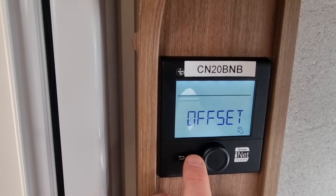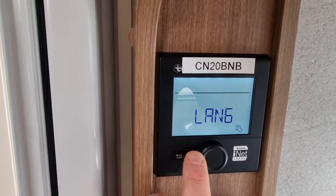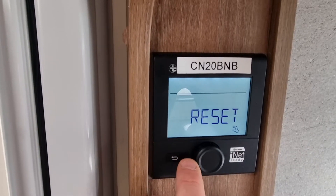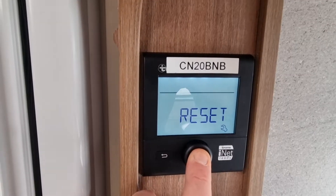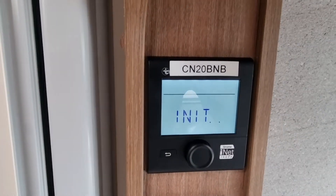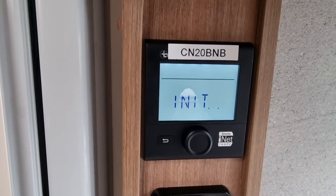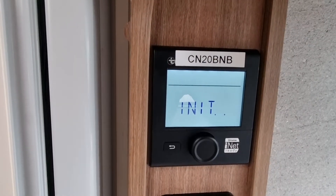Once you've got into the settings menu, just dial around to the right through the various settings and you'll get to reset. Press it once and then press it again — it will pop up and then it should confirm.